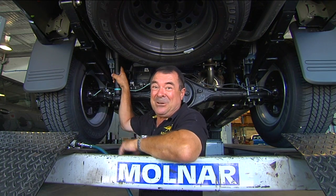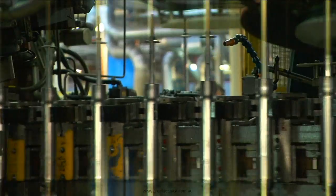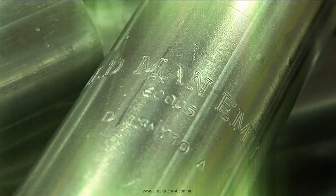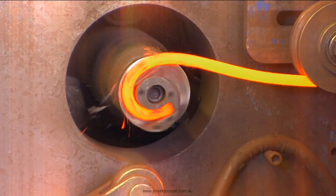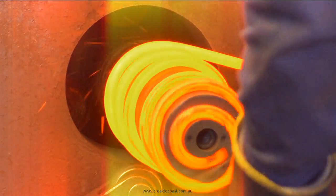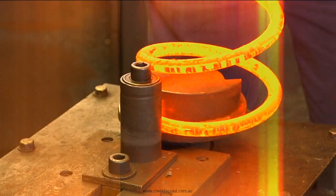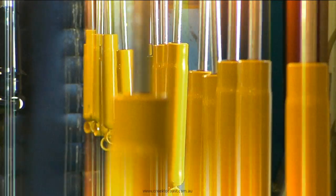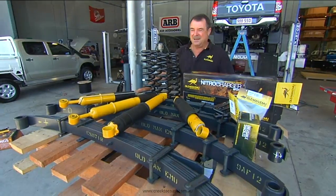So what you need to ask yourself is: what kind of emu are you? The emu I'm referring to is Old Man Emu, who've been engineering suspension kits right here in Australia for more than 20 years. Because there are hundreds of springs and shocks in the range, they can be customized to suit different applications — from off-road competition cars to on-road tourists.